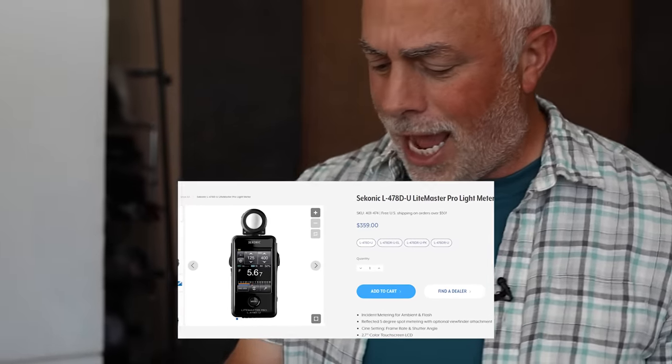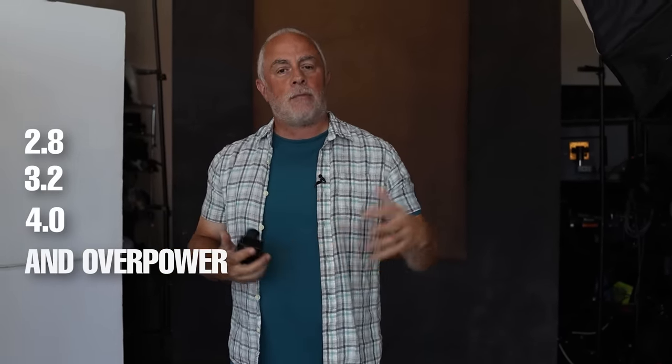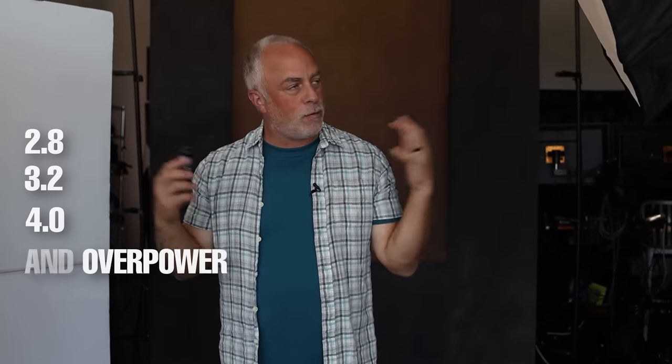I am using a light meter — the Sekonic Light Master Pro L478DR-U. Can we just come up with simpler names? If I measure ambient in the room right now with no flash, I'm being lit with almost f/1.0 of light — natural light at ISO 200 and 1/250th of a second. So all I'm going to do to get rid of most of this ambient is set this up for about f/2.8, maybe f/3.2 or f/4.0, and then I'm overpowering the ambient so we're using the flash to illuminate this portrait.